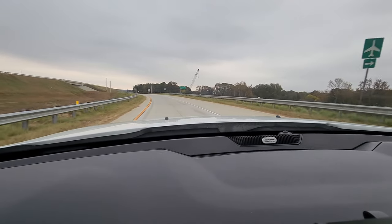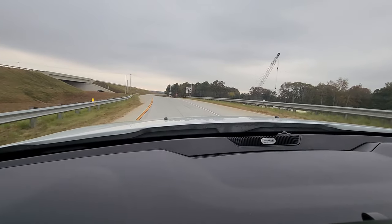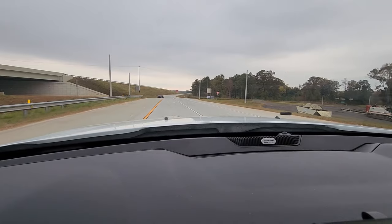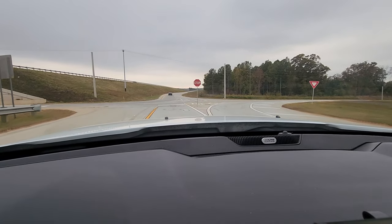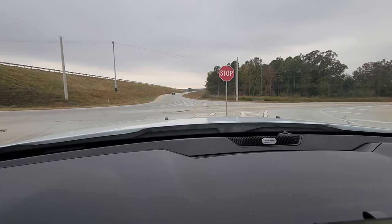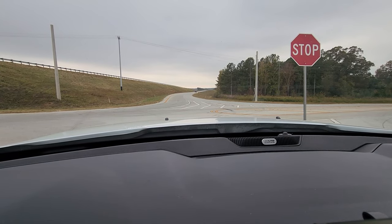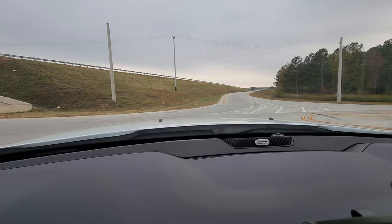Is it bad that that didn't really scare me at all? You're probably getting used to it. Normally I would have been doing like this, but I'm just like, eh, okay. I know this thing is so fast now — it's just not even... If I can ever get to a drag strip, it's probably going to scare me then.